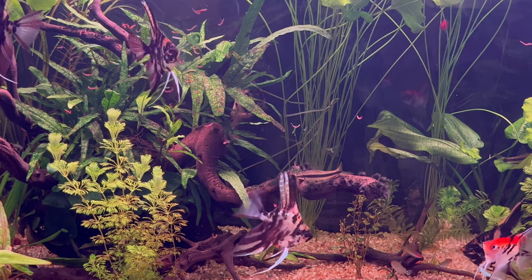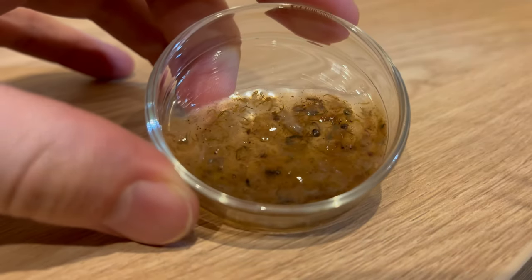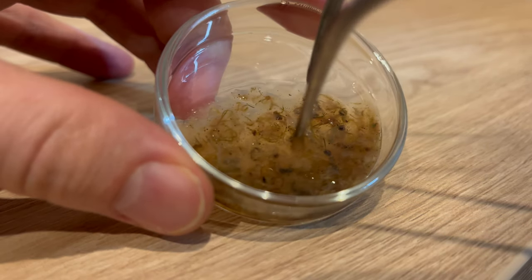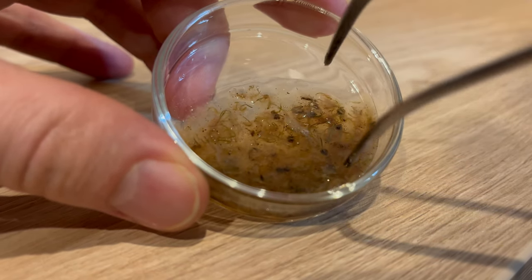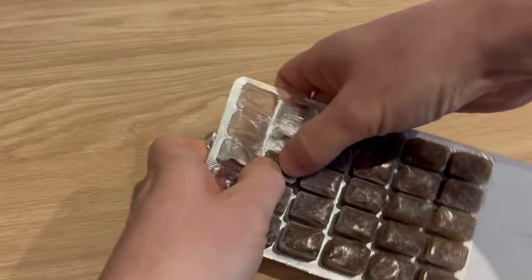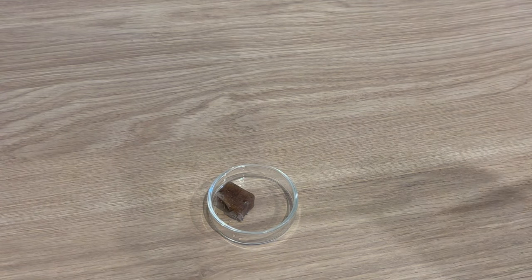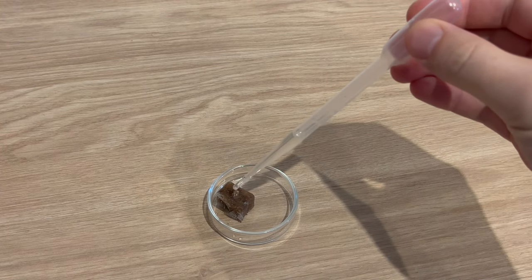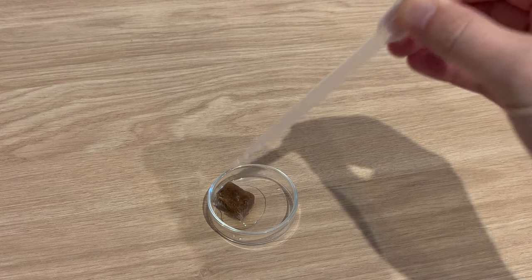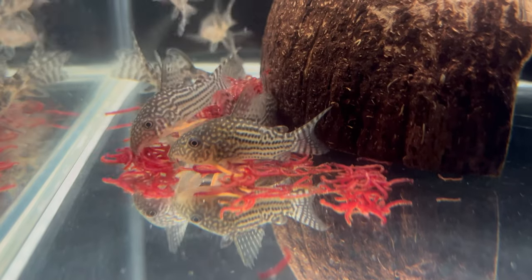But even though this is a very convenient and beneficial way of extending the diet for your fish, there are some risks, so you have to be careful. First of all, frozen food spoils very, very quickly. Once you defrost the food, try to give it to your fish within a maximum of two hours — I do it immediately. Don't leave it overnight, don't leave it out for a few hours. It's super cheap, so if you forget, just throw it away and prepare a new batch.